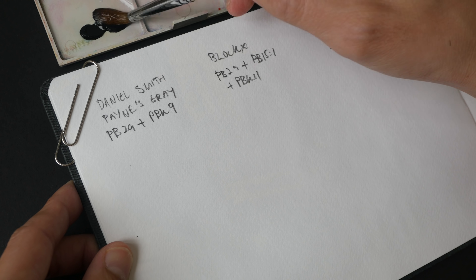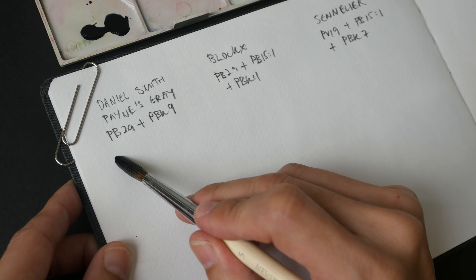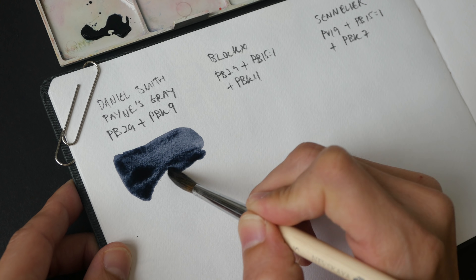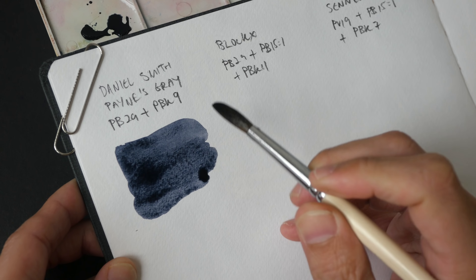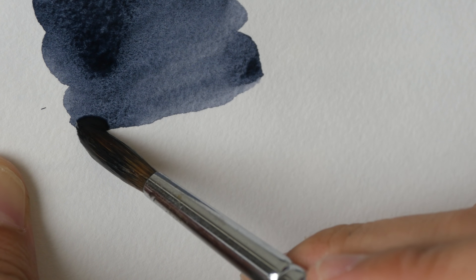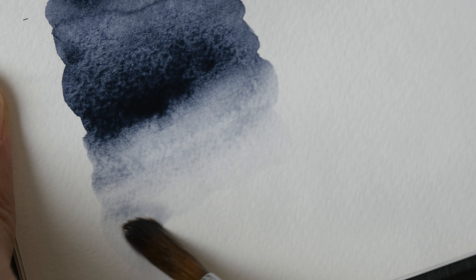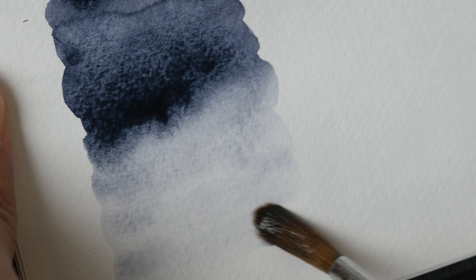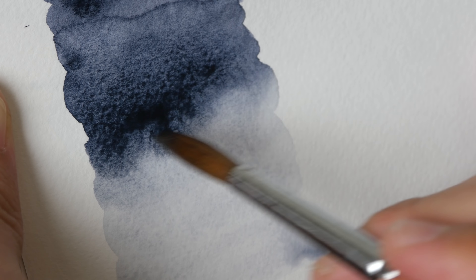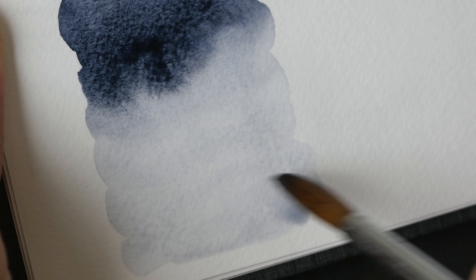Payne's Grey is a convenient color because you can mix gray with primary colors. Let's start by swatching Daniel Smith's Payne's Grey. This is a pretty strong color — it actually reminds me of the cool grays from Copic Markers. There is some slight granulation. This is a really wonderful color for making tonal studies because you can get the intensity very easily, and you can also add more water to get really light shades.